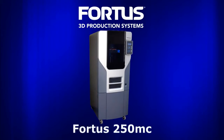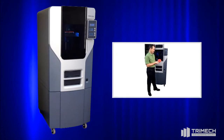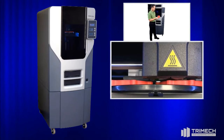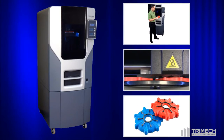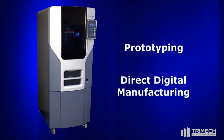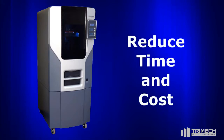The Fortis 250MC is targeted at users who desire the reliability and flexibility of a 3D production system at an affordable price. All Fortis systems are built on the proven Stratasys platform using FDM, or fused deposition modeling technology, to produce some of the most accurate, stable, and durable parts in the industry. These parts can be used for a range of applications from prototyping to direct digital manufacturing. Customers choose Fortis systems because they reduce time and cost from their design and manufacturing processes.